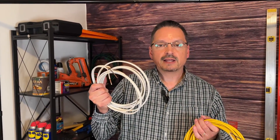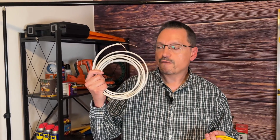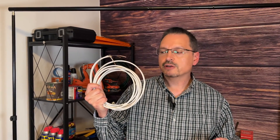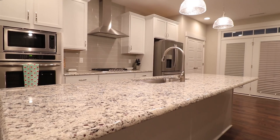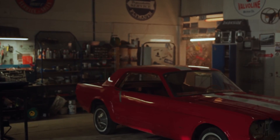Now, most residential wiring, at least in my part of the country, is 14 gauge wiring on 15 amp circuits almost everywhere — general purpose lighting, general purpose outlets. You're going to get thicker 20 amp circuits in your kitchens, maybe garages. That's up to you.